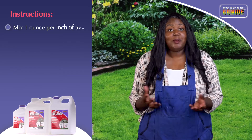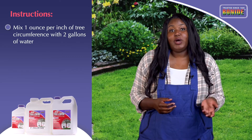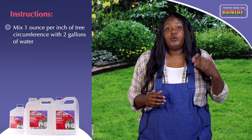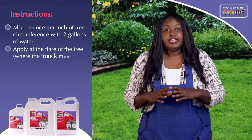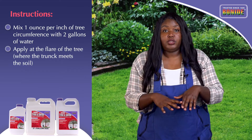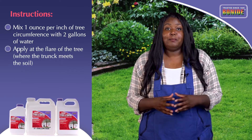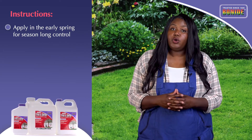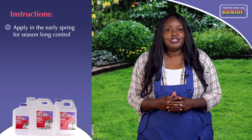Mix Annual Tree and Shrub Insect Control at the rate of one ounce per one inch of tree circumference at chest height with two gallons of water, and apply at the flare of the tree where the trunk meets the soil using a watering can or bucket. Apply in the early spring when the ground is not frozen or waterlogged for season-long control.